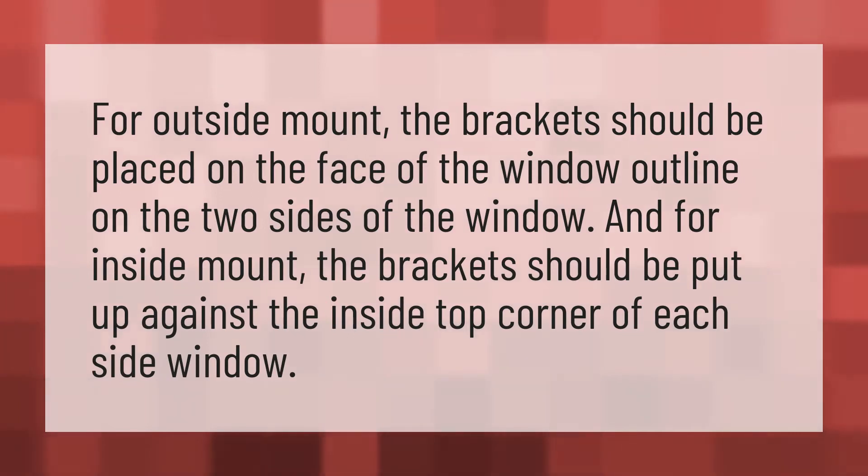For outside mount, the brackets should be placed on the face of the window outline on the two sides of the window. And for inside mount, the brackets should be put up against the inside top corner of each side window.